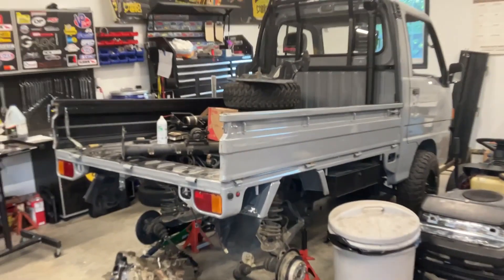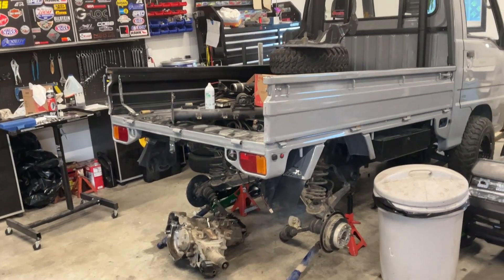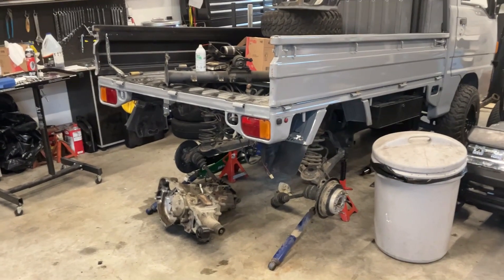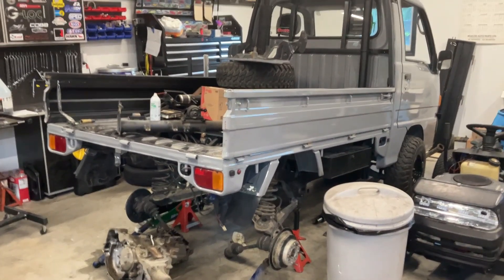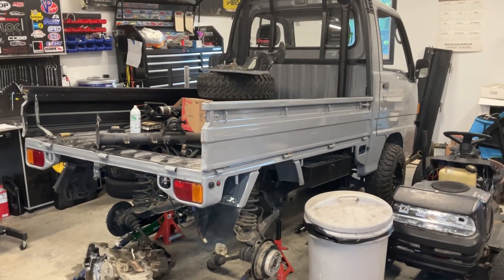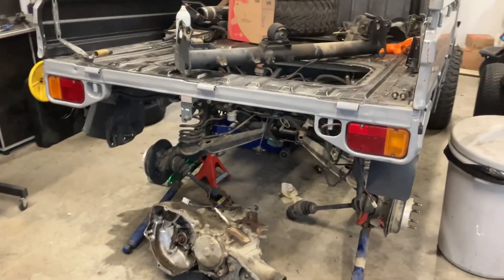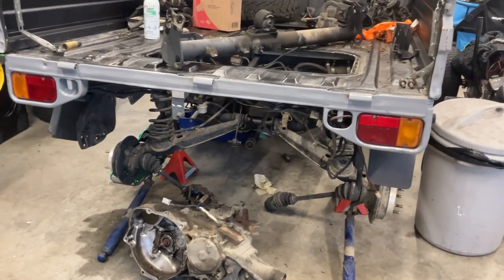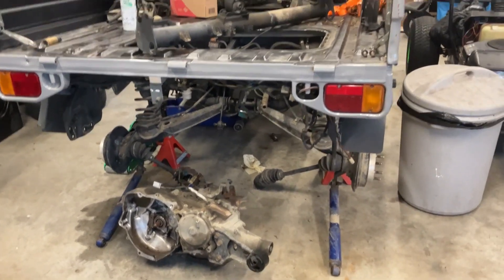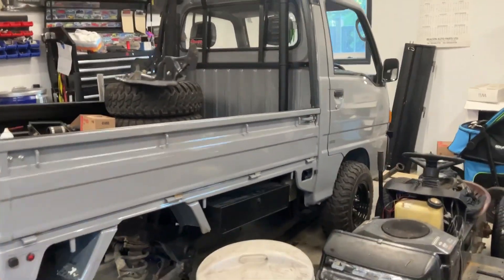We've got a 1992 Subaru Sambar here that I'm having an issue with engine oil getting into the coolant. I actually replaced the head on this thing a while ago and it didn't seem to solve the problem, so there's something more major with the truck. I didn't capture the removal on video because I wasn't really planning on doing this, but I pulled the engine out — transmission is still in there — it actually only took about an hour and 45 minutes to pull out, pretty easy job. I've actually had this truck apart from the frame, did a complete paint job and everything on it.